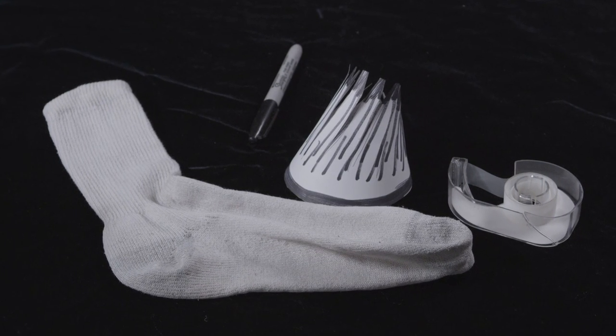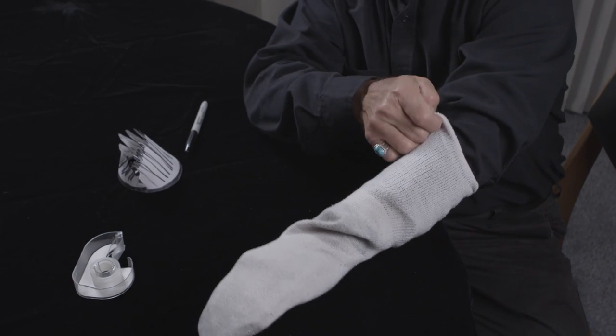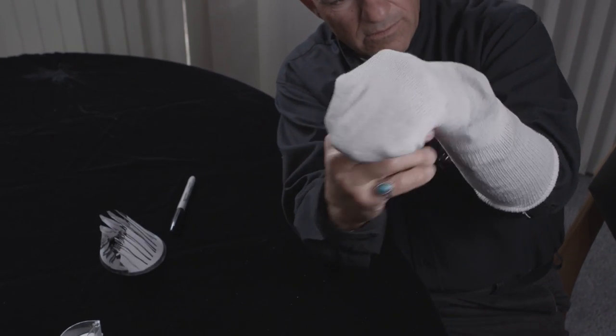Everybody's got socks around the house, so let's use a white sock — a simple white sock. Put your hand all the way down. Use your other hand to make a mouth out of the puppet. Okay, there's your basic puppet.